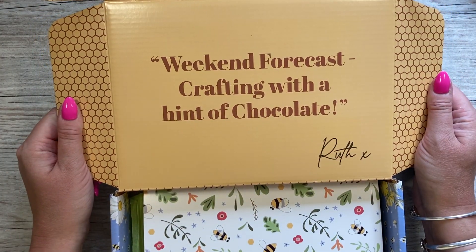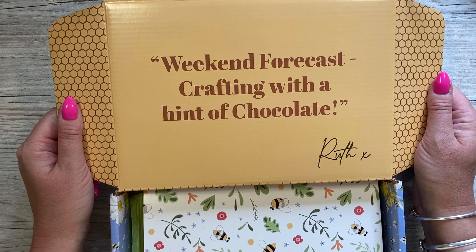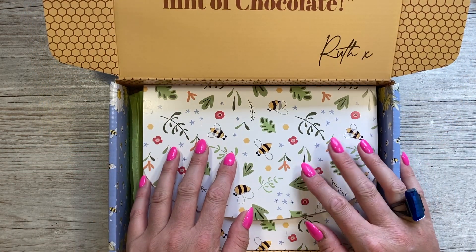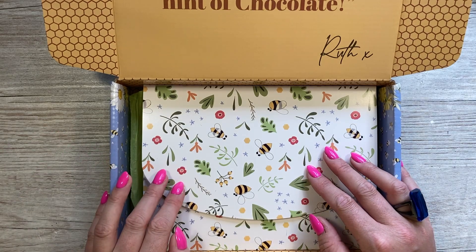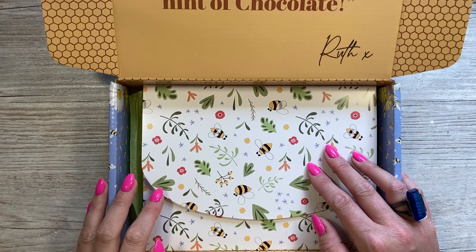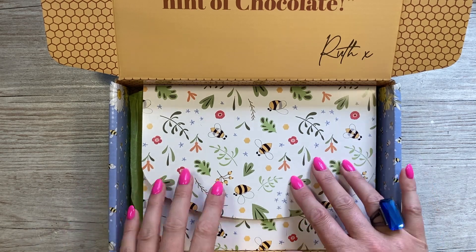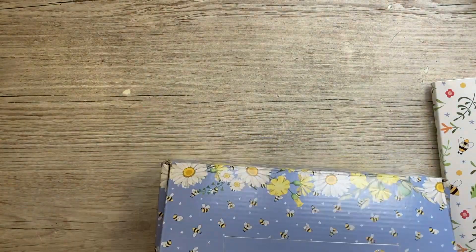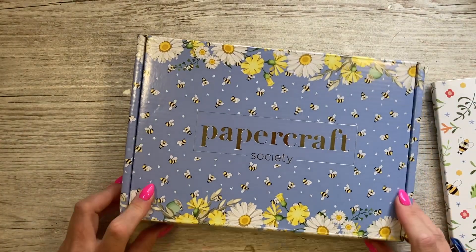First of all, you always have a little quote from the designer. So we can 'forecast crafting with a hint of chocolate' — and this is from Ruth. Ruth last did a kit — it looks like it was box 22, which was sunflowers, and before that she did box number five. So this is Ruth's third kit.